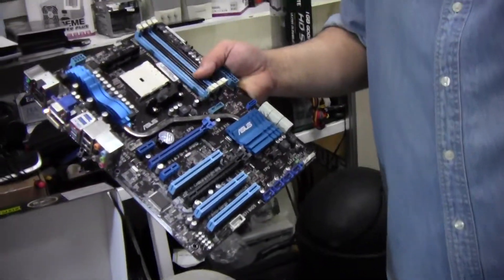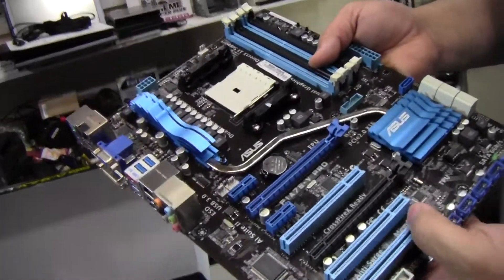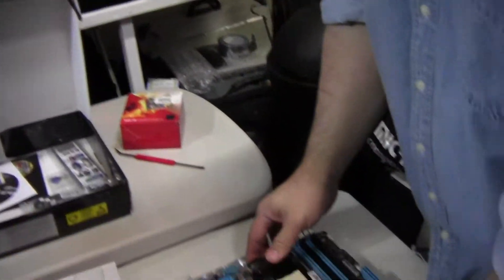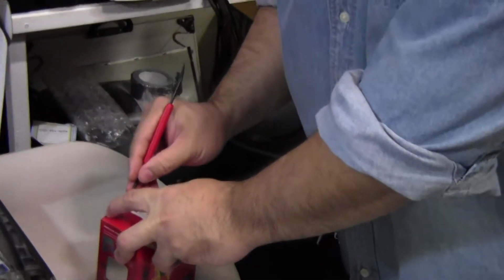This board was definitely designed to be flexible. If you have the money, it's definitely worth investing a couple more dollars just to get this board — especially if you really want to get that little bit of extra performance from this processor.